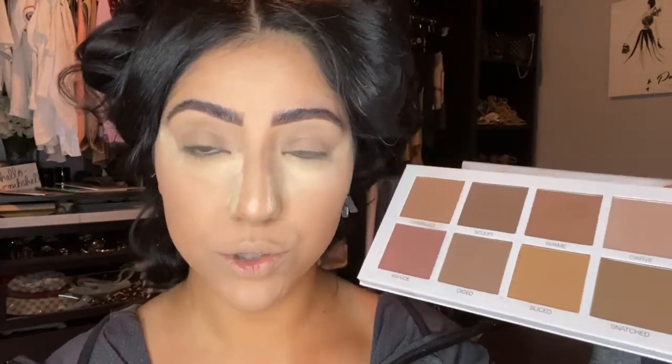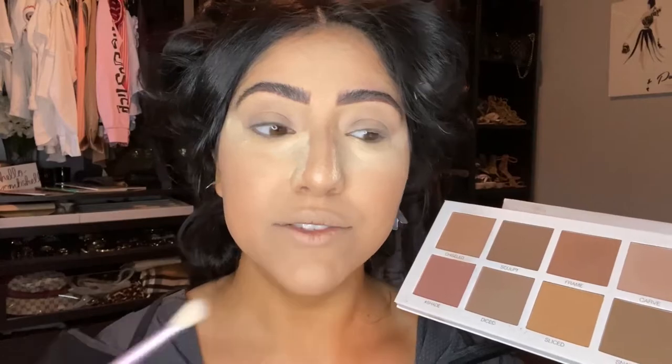Mary Phillips did her makeup for this look, but Scott Barnes has his own makeup line and his stuff is amazing — and I'm not sponsored, I genuinely love his products. I'm going to be using his contour palette a lot in this video. Use any contour palette or similar shades for your skin tone.